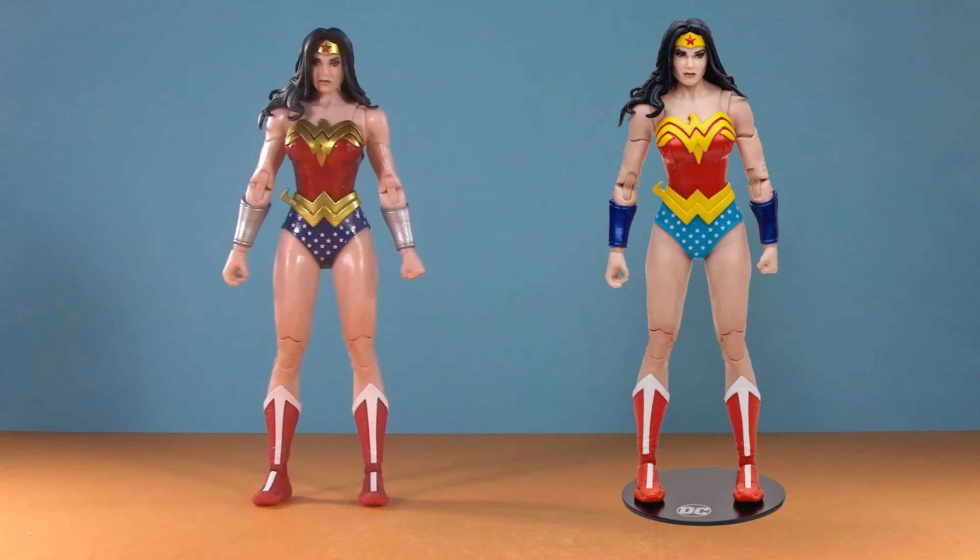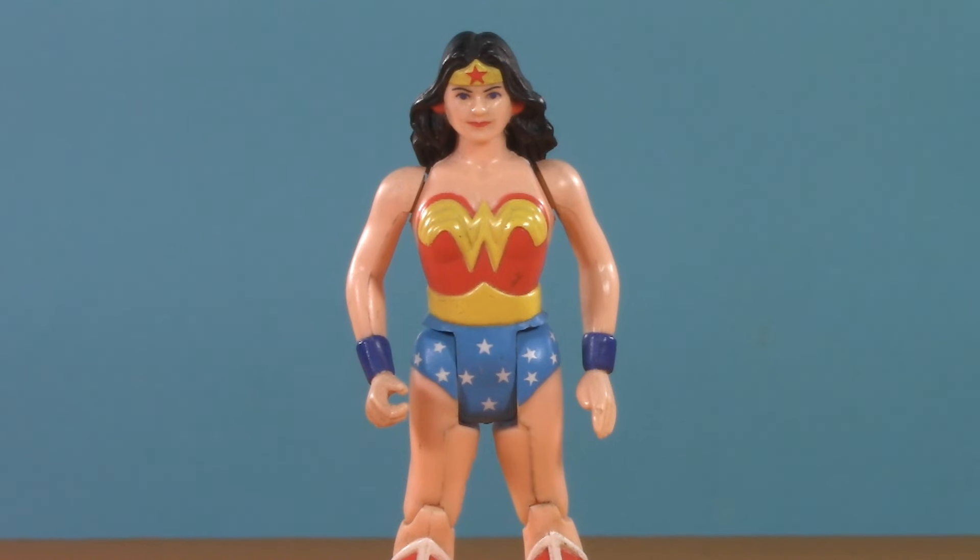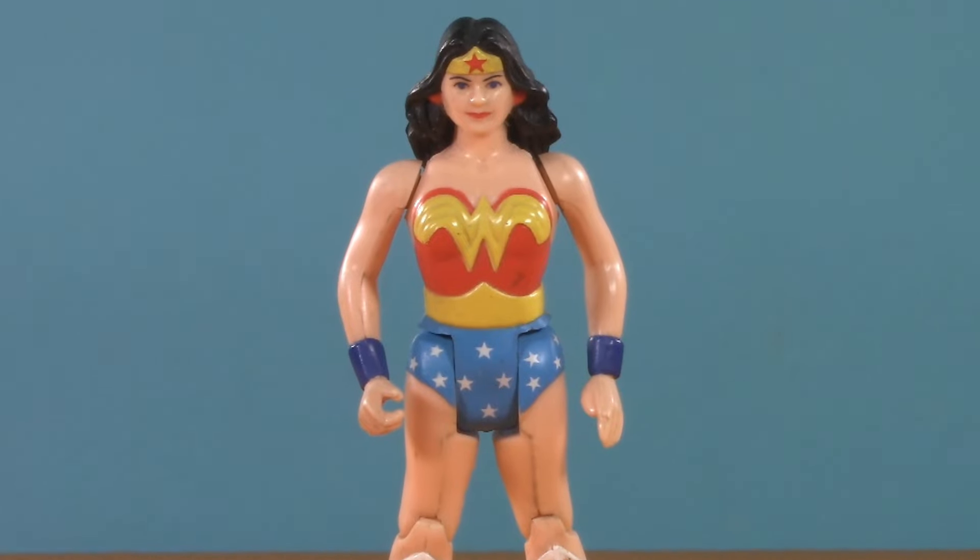Ever since the DC Multiverse Classic Wonder Woman came out, I've been trying to find the Platinum version to review also. At some point, though, I realized: what's the point of reviewing it? In terms of packaging, the box is exactly the same. Sculpt-wise, the Platinum version is the exact same as the regular version, which I've already gone into at great length. The only difference is this time it's been painted in Superpowers colors.